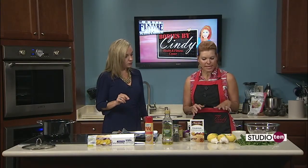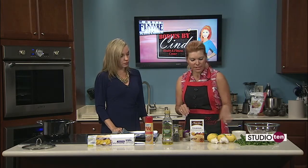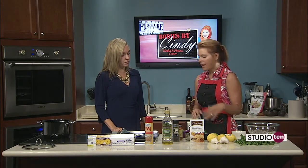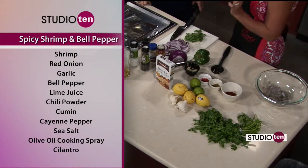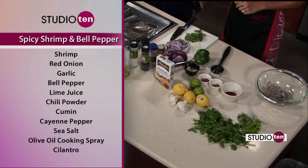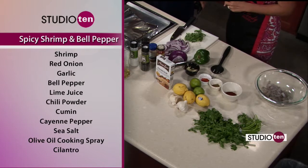It's a spicy shrimp toss and I always try to go three or less ingredients. So no more than three ingredients. We're doing some cayenne, some chili pepper, cumin. And of course I'm using fresh garlic and onion, bell pepper, and cilantro. They put up everything that's in it.